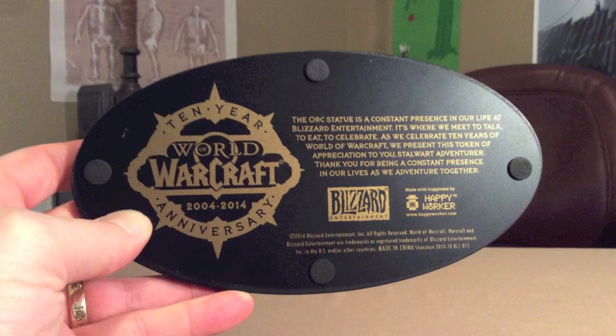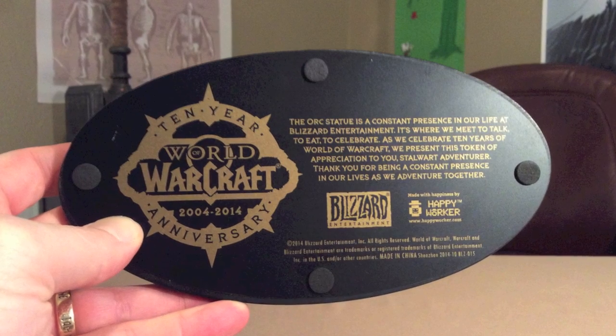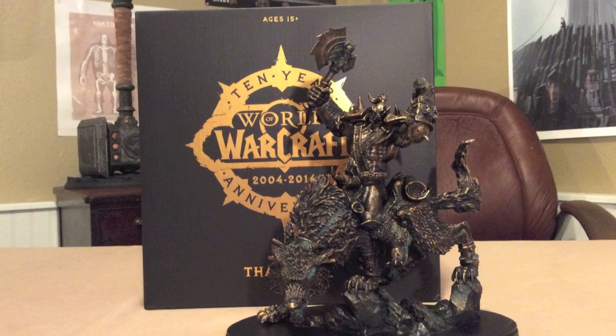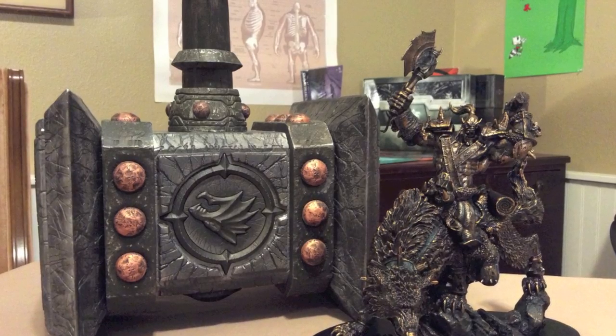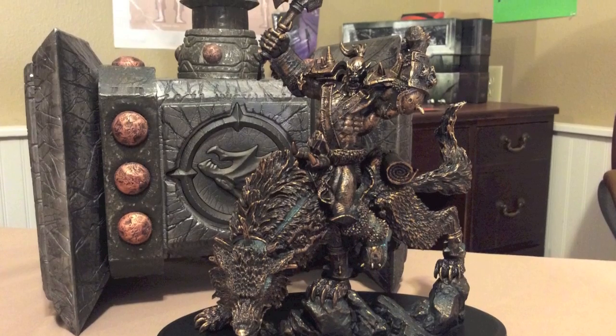And then, of course, there is the base, which I mentioned before, with all of the details on there. You can read here what the inscription says. This is an excellent piece — I'm really, really thrilled to have it. I'm very proud to have been part of World of Warcraft for 10 years, with nary an interruption in my subscription. This statue will definitely have a place of honor right next to the Doomhammer. So there it is — the veterans thank you gift from Blizzard. I'm amazed that they did this. It's incredible. So thank you, Blizzard, for 10 awesome years of World of Warcraft. Here's to many more.